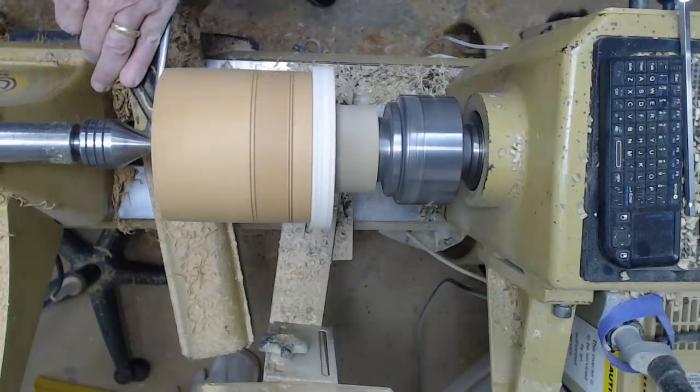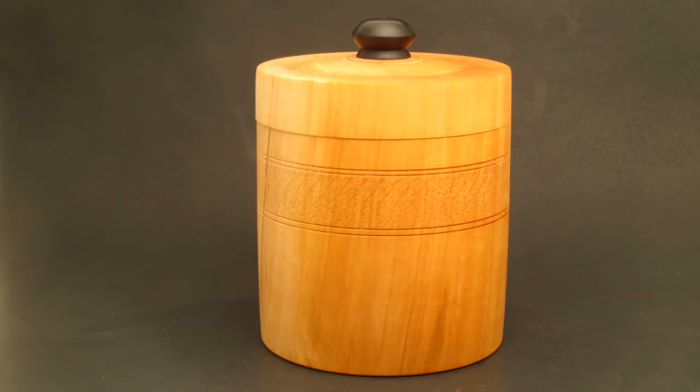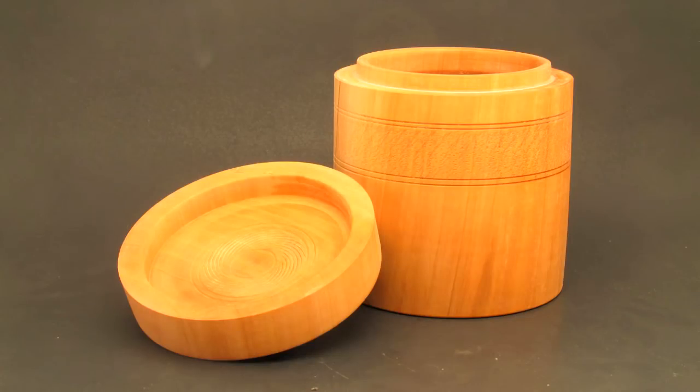Here's our completed box — a kitchen canister — and I'm real pleased with it. If you're not a subscriber and you enjoyed this video, consider hitting the subscribe button and the notification bell so you don't miss any future videos. There's also a playlist here for box making with about 20 different videos, and I'm going to add this one to that playlist. Y'all stay safe and come on back.